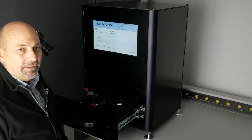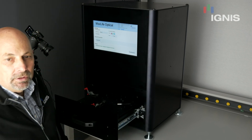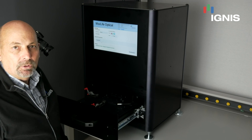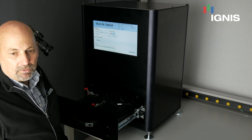Hello, how are you doing? My name is Ray Larentveldt. I'm the Director of Engineering at Ignis Innovation, and what I'm going to talk about today is our automated optical inspection system, which is used for compensation on OLED panels.